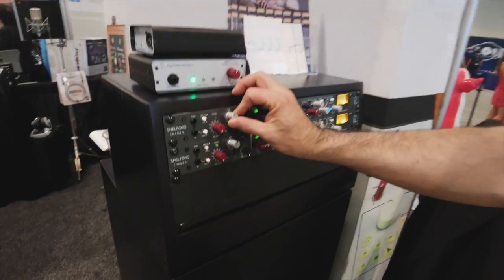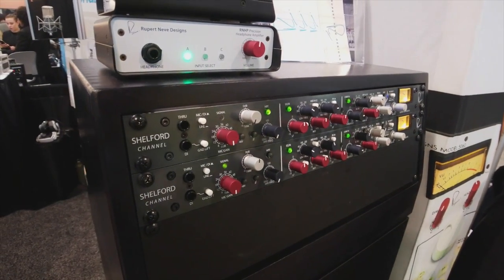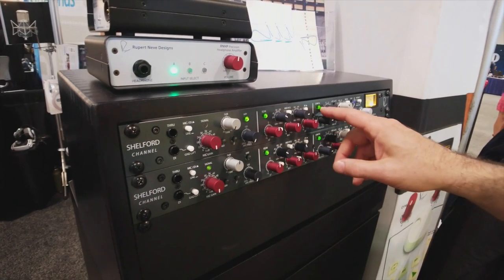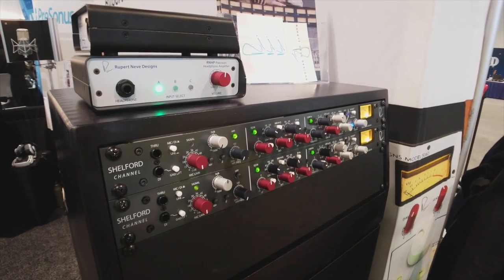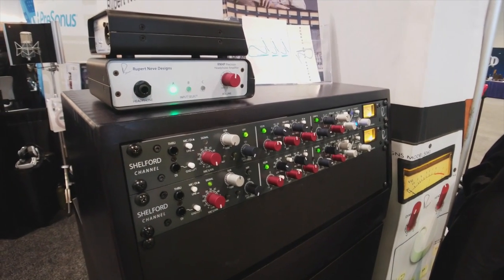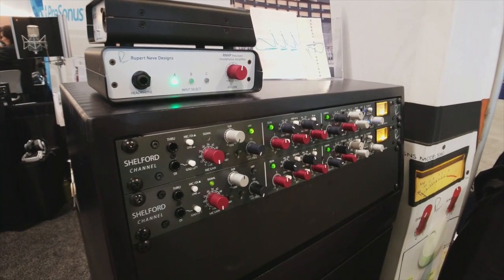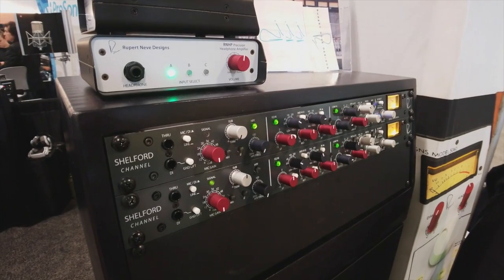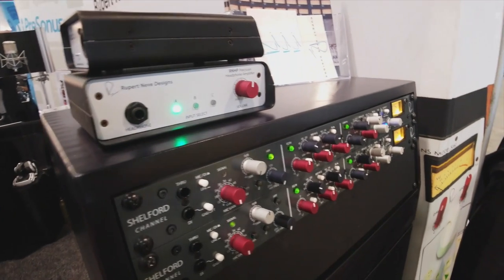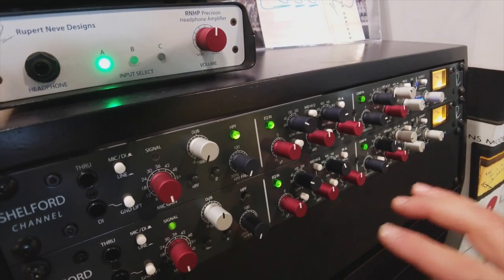We have a high pass filter, variable from 20 Hz all the way up to 250 Hz, and you can send it to the side chain of the compressor. That's one of the ways you can keep a compressor from pumping — if you take the low frequency out of the side chain, which is what triggers the compressor, it means it won't pump in time with the music. That's a cool effect but you don't want it all the time. Right after that we have a three-band inductor EQ.